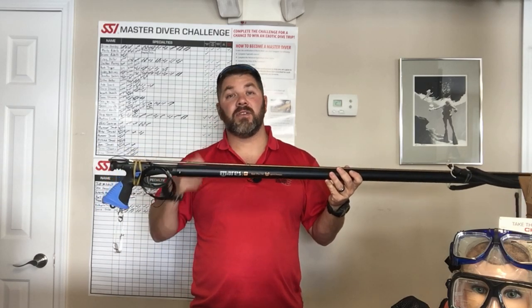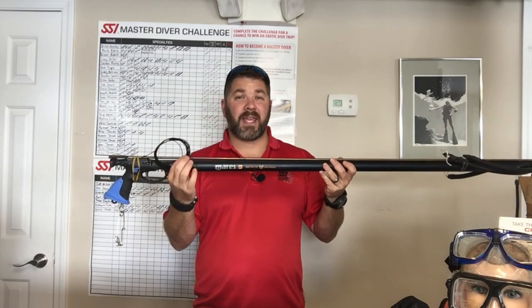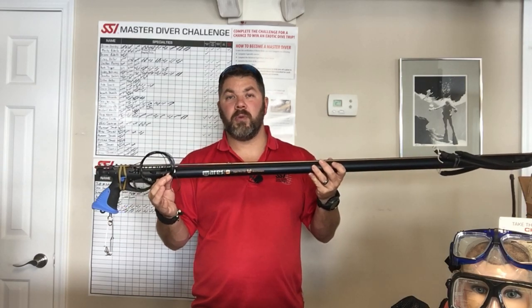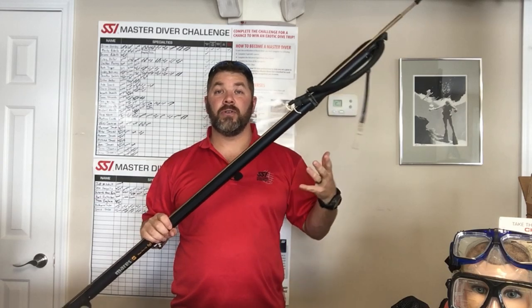It does have a safety feature built in, so you can click the safety on and off for whenever you're ready to shoot. It does come with a cable system, but if you want to trade it out for a braided system or braided rope you can do that as well. It attaches to the front so you're not going to lose your shaft.